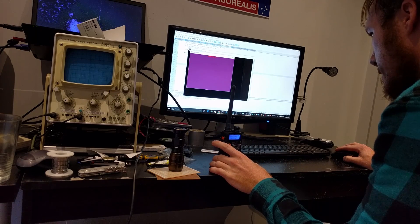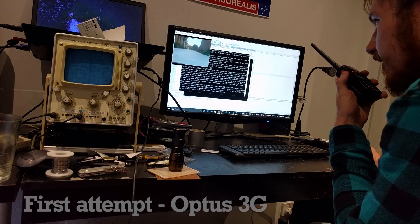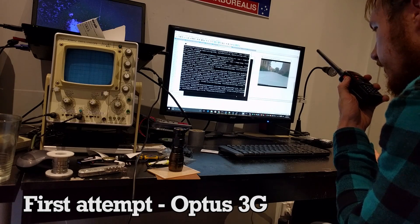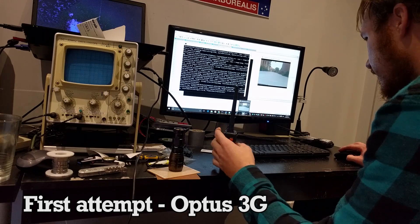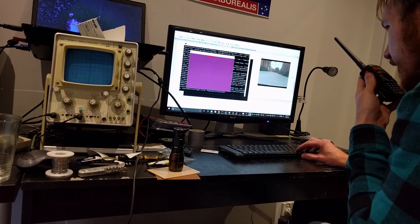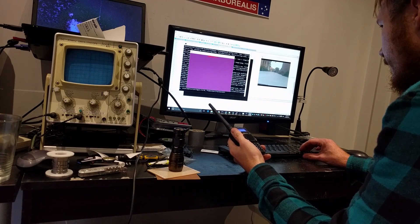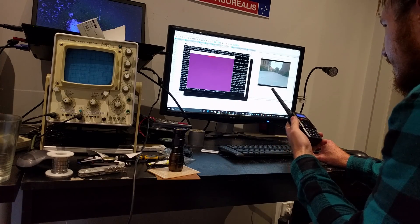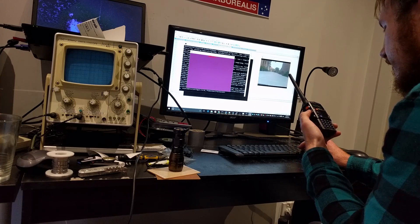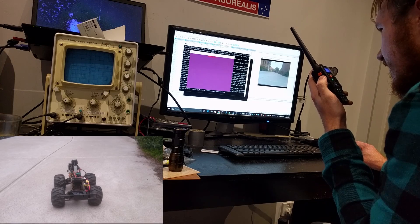Camera rolling. I've lost one of my windows. Is that the right window? I can't tell. Attempting forward drive. Did anything happen? No, nothing.